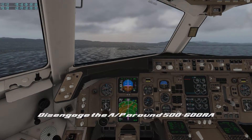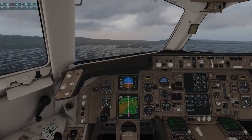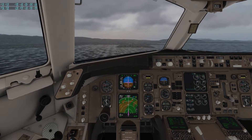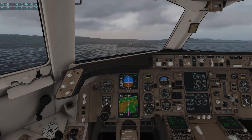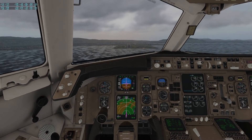So around five to six hundred radio altitude is a good time to disengage your autopilot and follow the flight director down to the landing markers. I find disengaging earlier creates a large opportunity to misalign yourself with the runway, so I typically do it around five to six hundred.